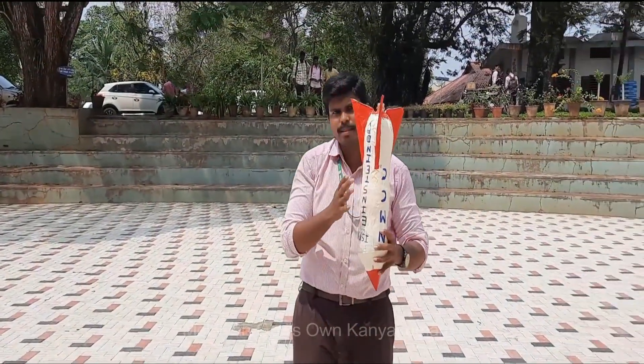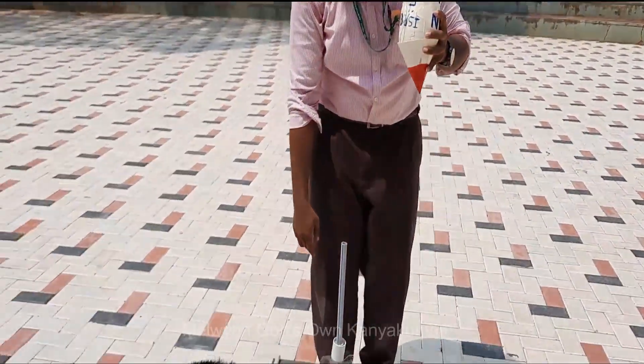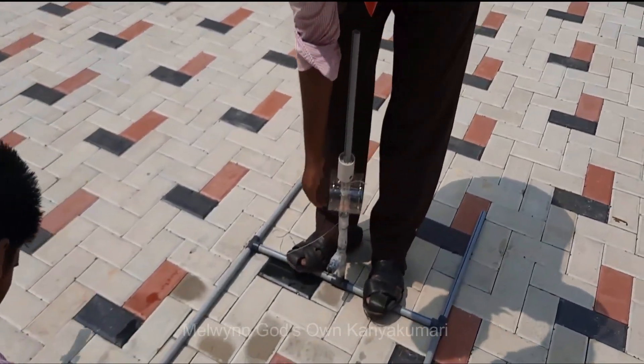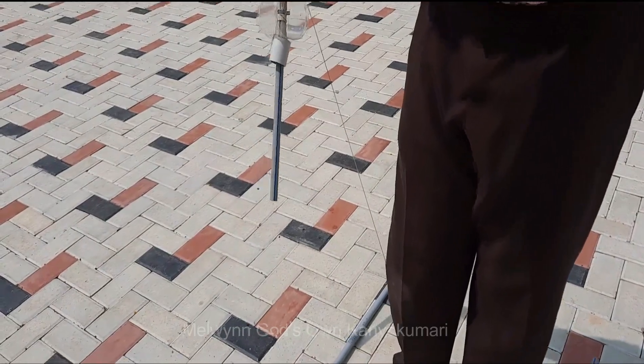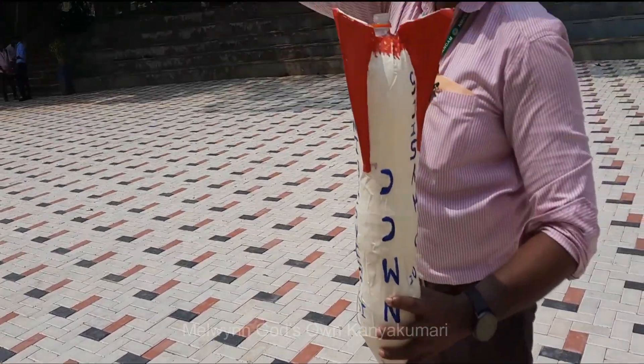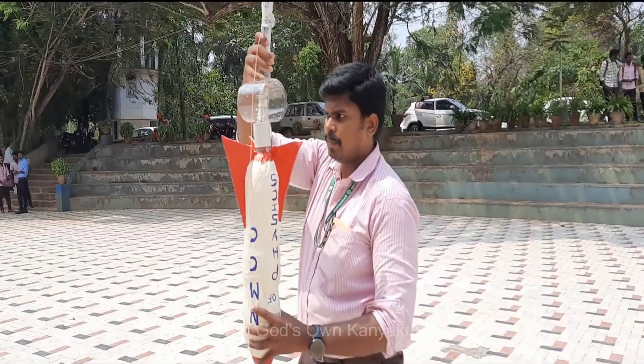Now we are going to load this rocket into the launcher. For safety precautions, we are taking it out. We are going to insert it here.